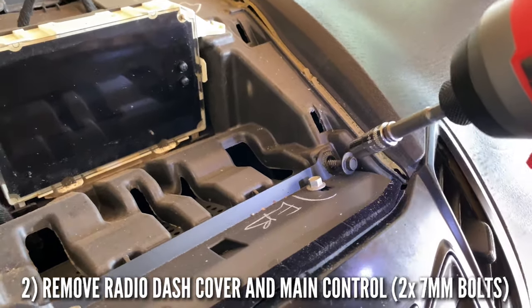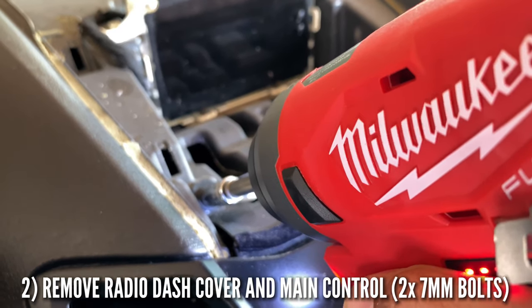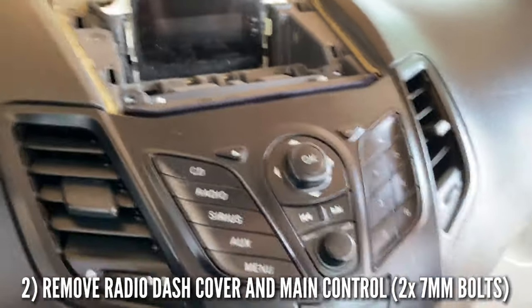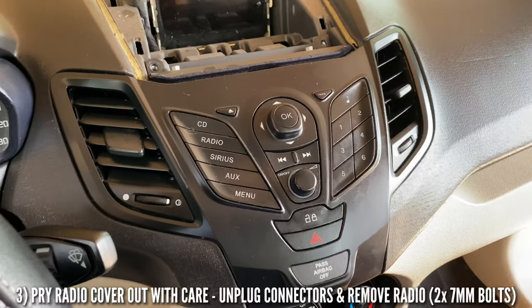Get number one, then number two right here. There we go, just like that. Now the radio should be free and clear to come out.